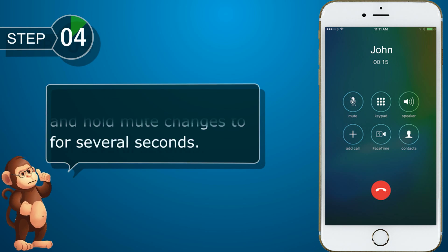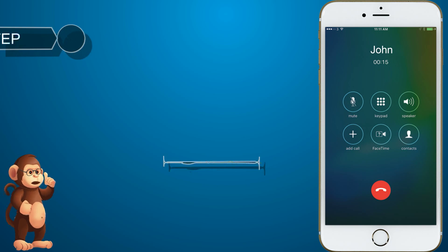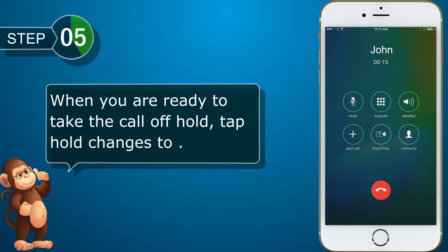To put the call on hold, tap and hold mute for several seconds. When you are ready to take the call off hold, tap hold.